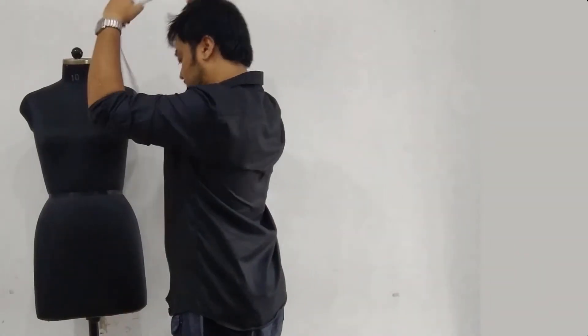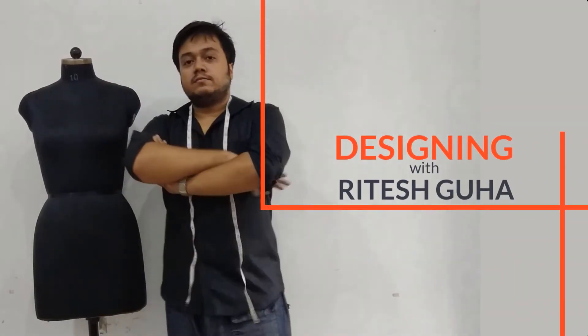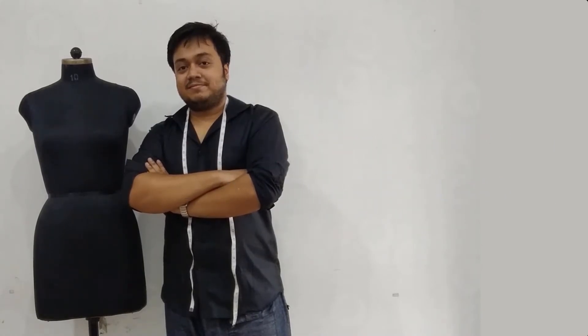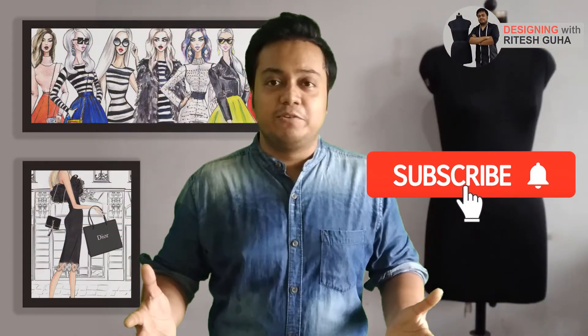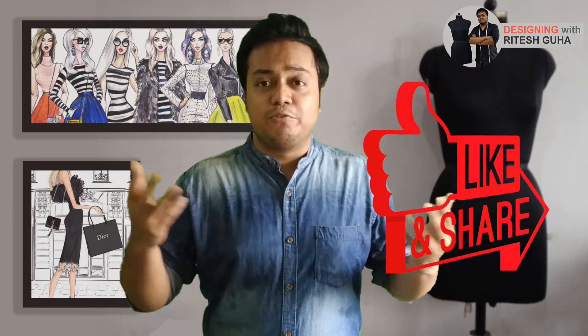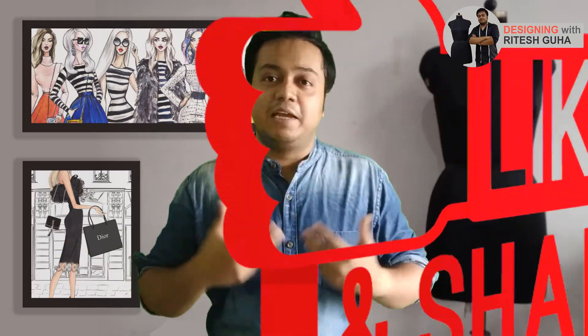Hello guys, I am Ritesh Guha and welcome to another episode of Designing with Ritesh Guha. Before we start the discussion, make sure that you subscribe to my YouTube channel and click on the bell icon for getting all the notifications as soon as I upload a new video. Please don't forget to like and share my video among your friends and relatives to encourage me in making new and exciting videos for you.